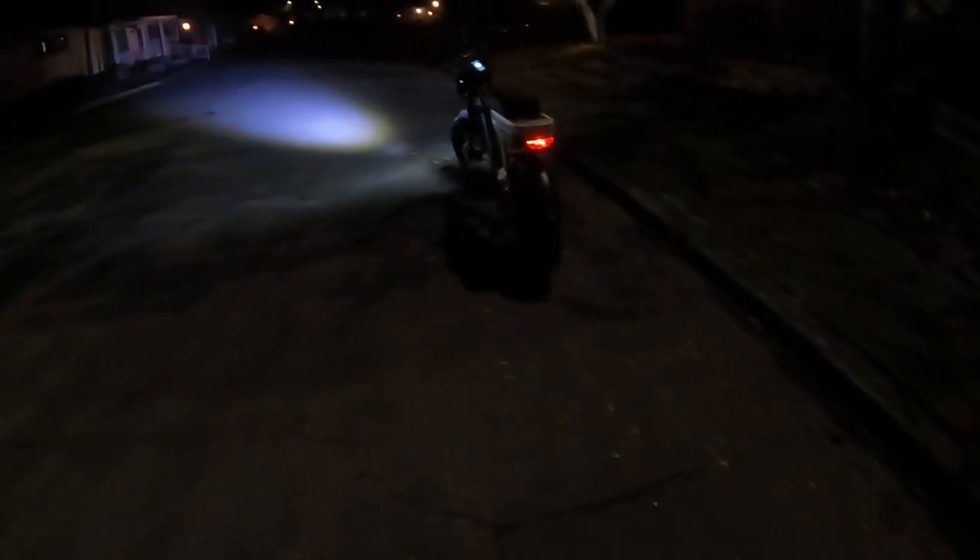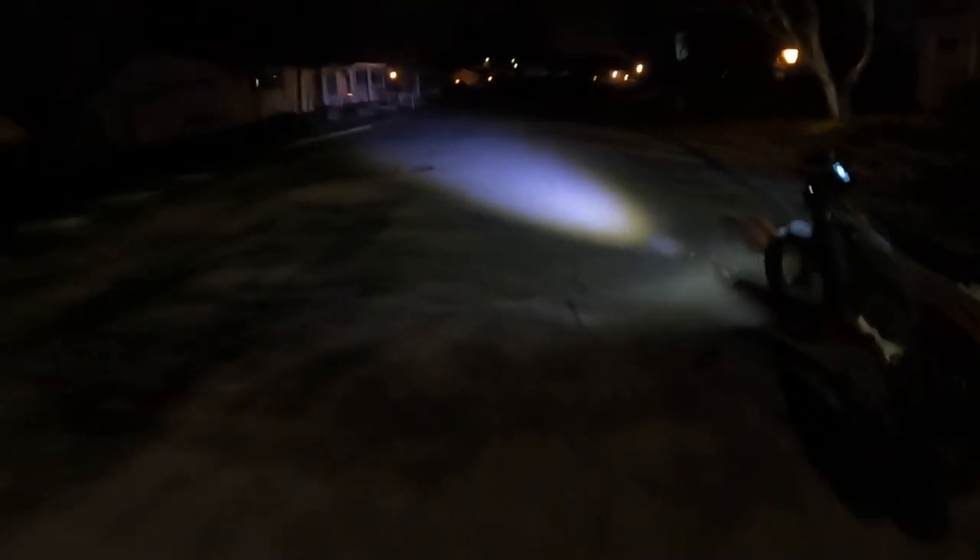Welcome back to the channel. On this video we're doing a night ride to test out the headlight. As you can see there, I don't want to get too direct with it because it's pretty bright. We're going to give it a try and see how it looks in action. And there's our taillight there. So let's hop aboard and see how well the headlight performs on the Lyric Graffiti.